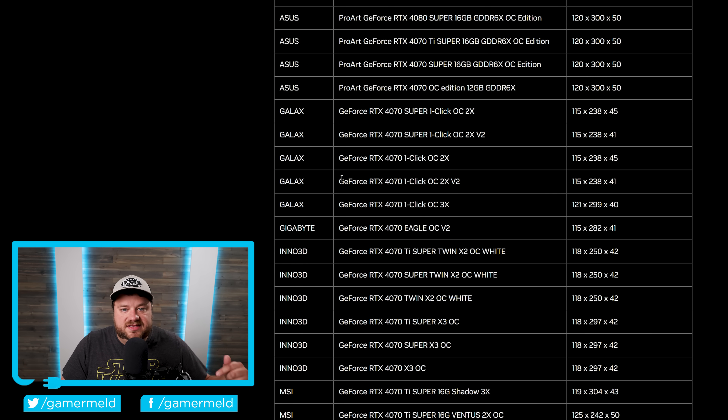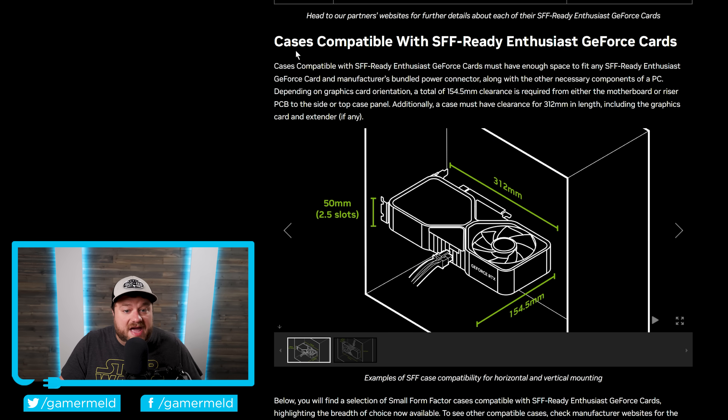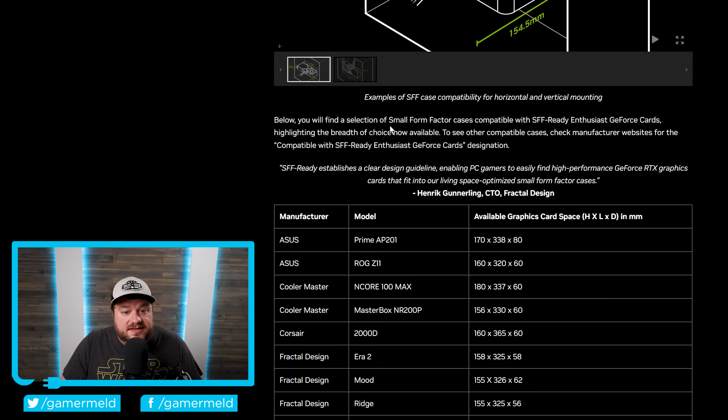I will have a link to this down in the description below if you're interested. But not only that, they also talk about case compatibility — there are certain requirements here as well. You will also find a selection of small form factor cases compatible with SFF Ready Enthusiast GeForce cards. Basically, NVIDIA is getting together with both board partners as well as PC case makers to have a list of cases and cards that will actually go together well, give you enough room, and still be considered small form factor.